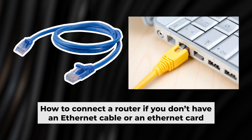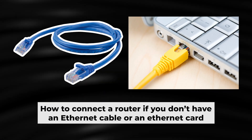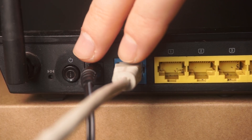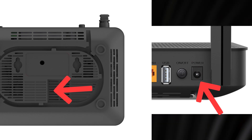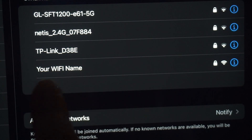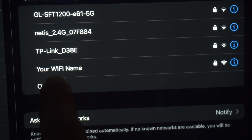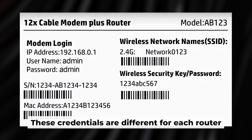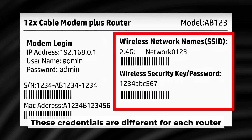Before we begin setup, here is an alternative way to connect the router if you don't have an ethernet cable or your computer doesn't have an ethernet port. Just connect the router to the power adapter and the cable from your internet provider. This will enable Wi-Fi. If the router is new and has never been configured, the Wi-Fi network will be named after your router — a unique name and password printed on a label. Connect to it.